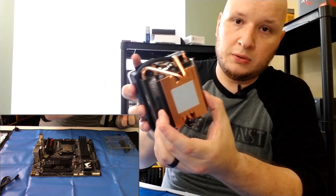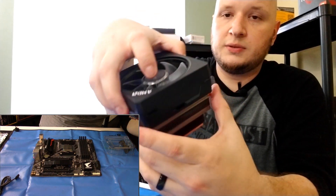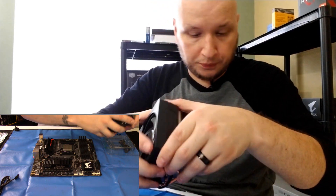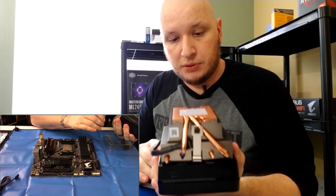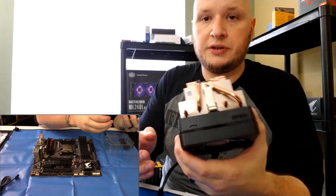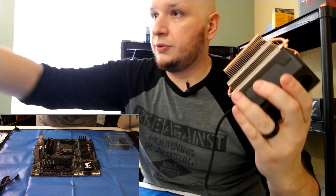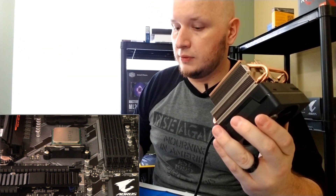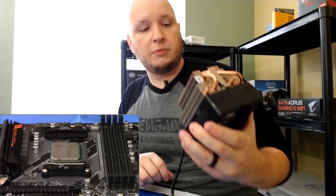We're going to go a little bit beefier with this one — it's got a big copper heat plate at the bottom, heat pipes going into all the fins, and an RGB fan. It's going to be better because it's RGB! The basic principle for mounting is you take this little tab and this little tab and hook them onto these mounting brackets right here. We're going to line it up on our processor and go ahead and cinch it down.